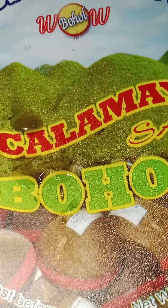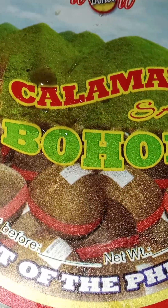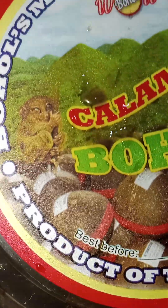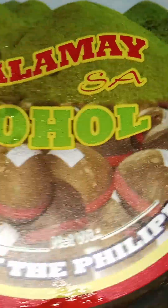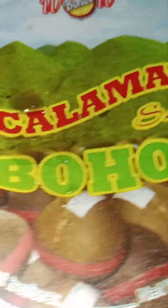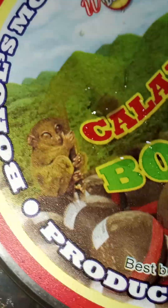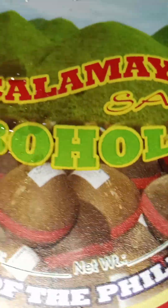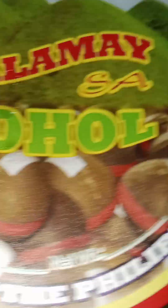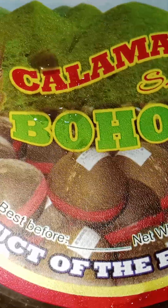As you can see now, this is my favorite. I think everybody loves this one. This is very sweet and it's nice. It's made from glutinous rice, or malagkit rice, with some sugar in it. So who missed this Kalamai in Bohol? I know that you missed this Kalamai. I love this, I really love this.